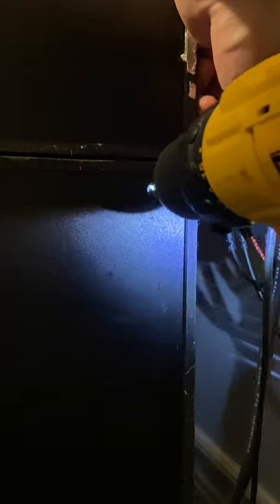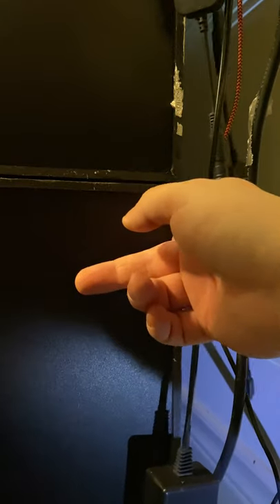Step two: drill a hole large enough to fit the power cord on the side of your PVC. You'll make it small too many times, get frustrated, and make it huge.